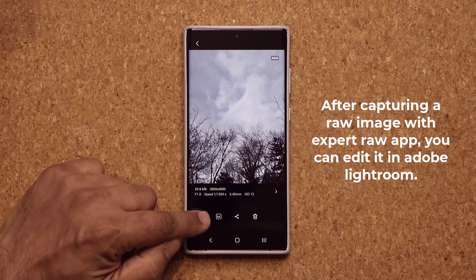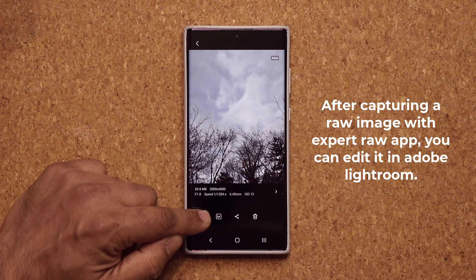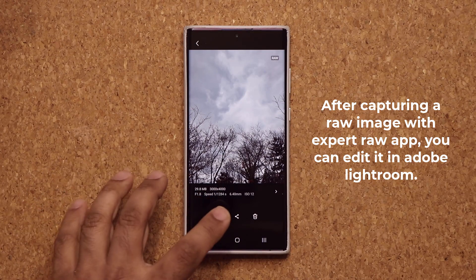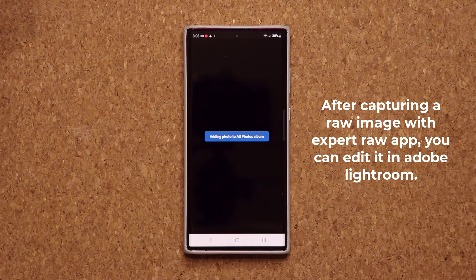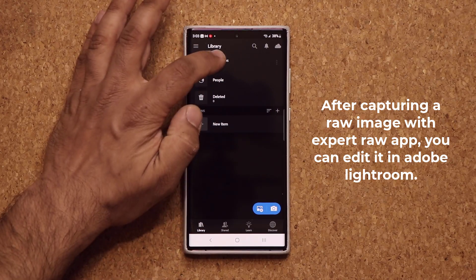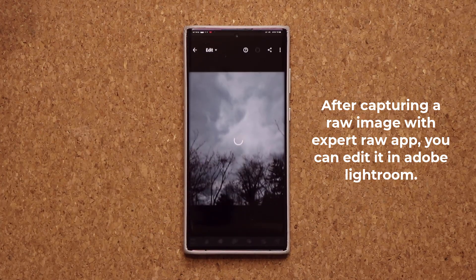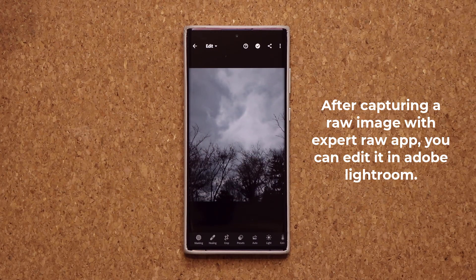With the app, you get a link to the Lightroom software, so you can actually download Lightroom from the Play Store as well. When you click this, it'll take that raw photo and put it into the Adobe Lightroom application. From there, you can tap on that raw photo and get some really deep manual control.